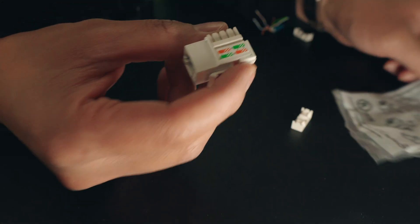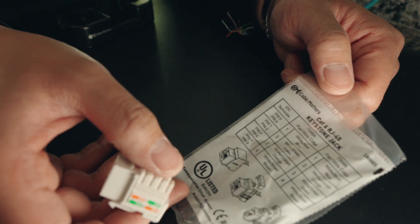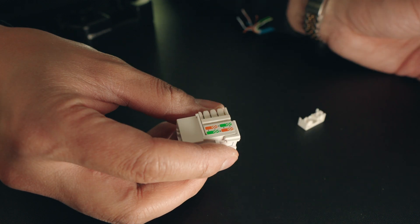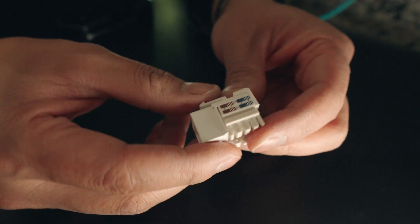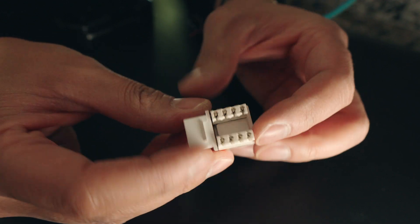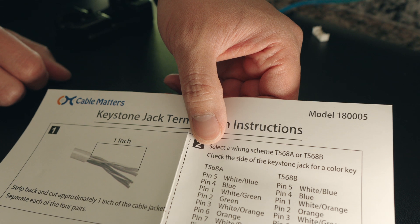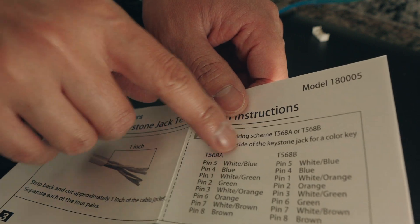Here is the keystone jack we're going to use — a simple one from Cable Matters, available on Amazon, I'll put links down below. This is the Cat6 RJ45 keystone jack. On these, it tells you exactly where the cables are going to go. There are two different wiring schemes — we're going to be doing the T568B.